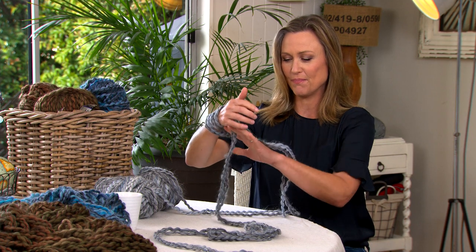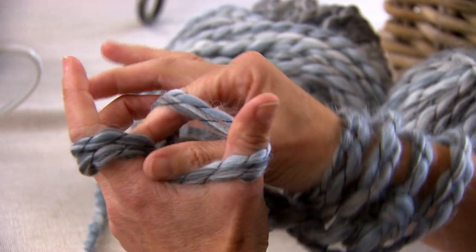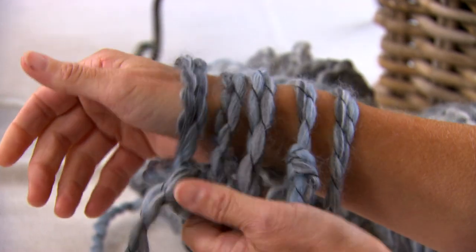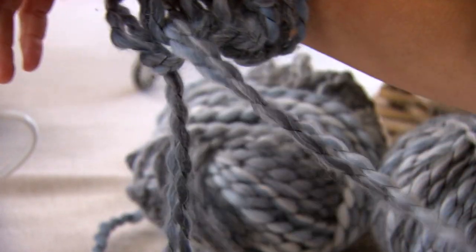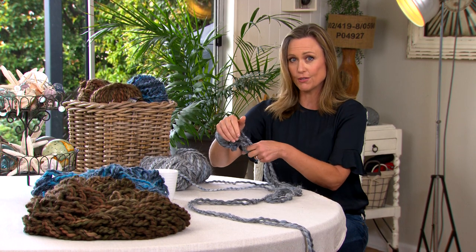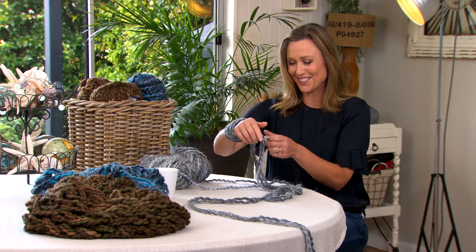So around your thumb, around your forefinger, hold the two together, slip in under the thumb and loop it off. Just give it a gentle tug — you don't want it to be too tight. If it's too tight you'll never get it off your arm, so keep it fairly loose. It's a great one for the kids too. This is a really good school holiday project. Trust me, if it's a rainy day like today, this is a good one to try.